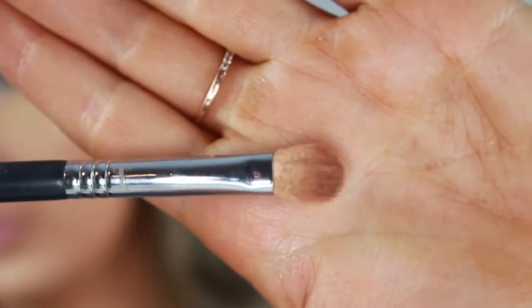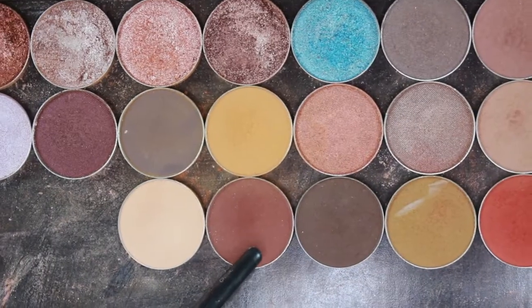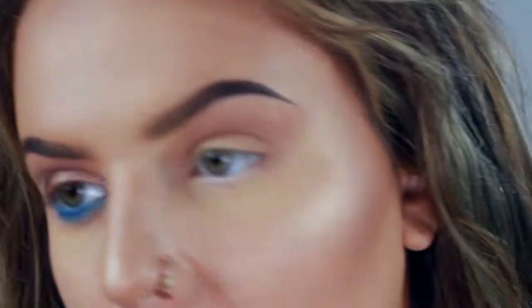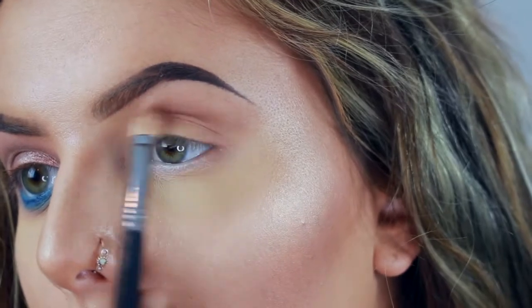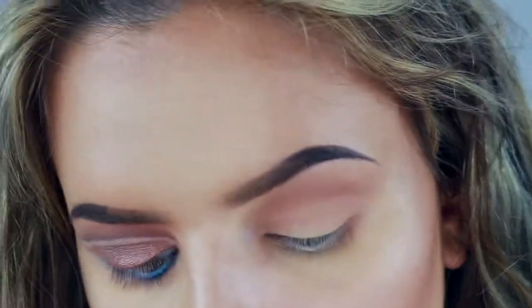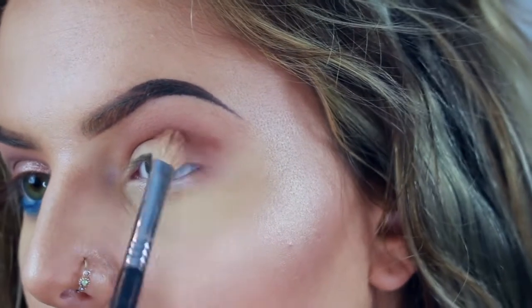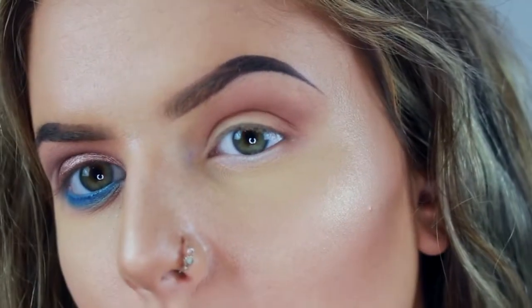Now I'm going to be taking my Sigma blending E25 brush and going in with Cocoa Bear from Makeup Geek. This is one of my favorite shades — it's like a really warm brick tone, it's really pretty. I'm going to take the tip of that brush right above the crease. This step will probably take the longest because to build up the opacity I want, I have to sit and build it up.